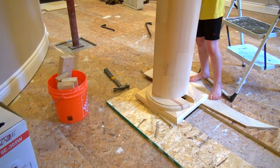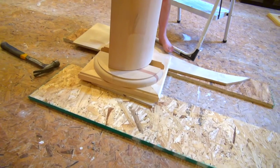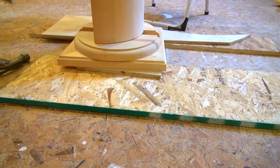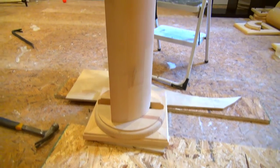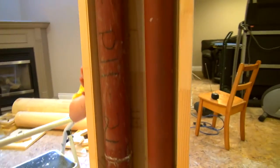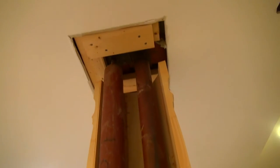All right, we have half the column in place, just testing the height. We have to raise it up about an inch and a quarter. You can see it is split to wrap around the double posts.